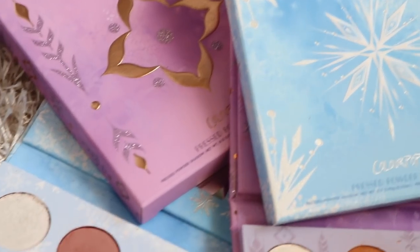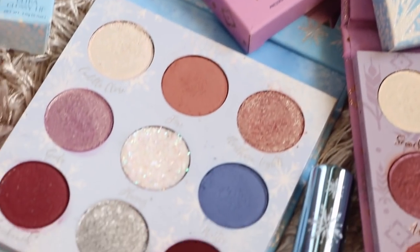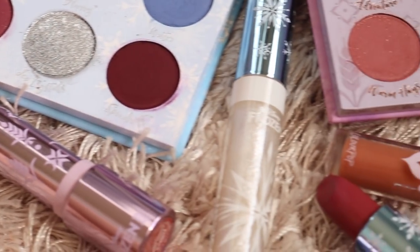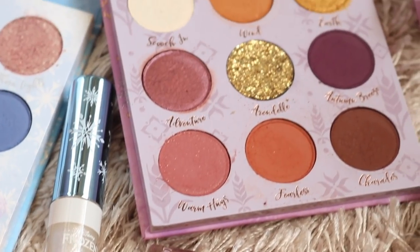Hey guys, welcome back. Today's video, I am going to be reviewing the Frozen 2 collection with Colourpop Cosmetics. I am super excited to be reviewing this collection today because I literally just watched Frozen 2 last night and it was so good.